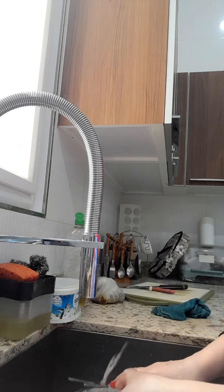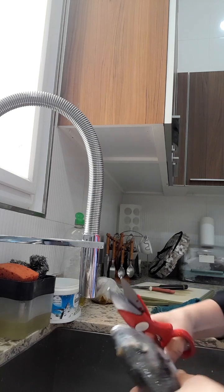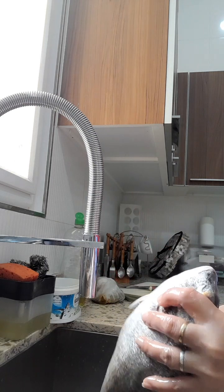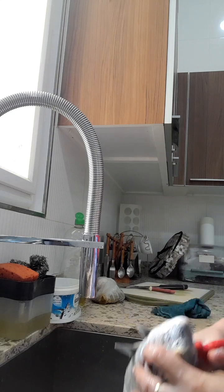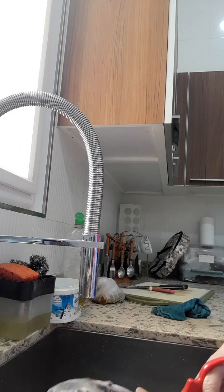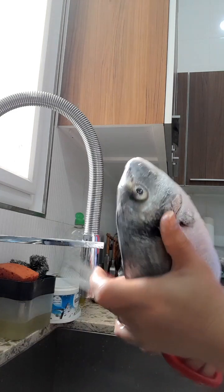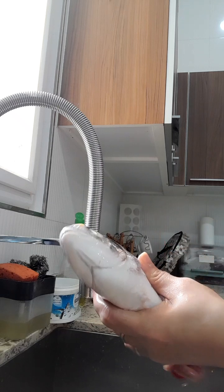Ang malaki ng ice. It's really nice, it's really nice to see how it is in the Philippines. This is my favorite part here. It's my last food water. It's really nice.